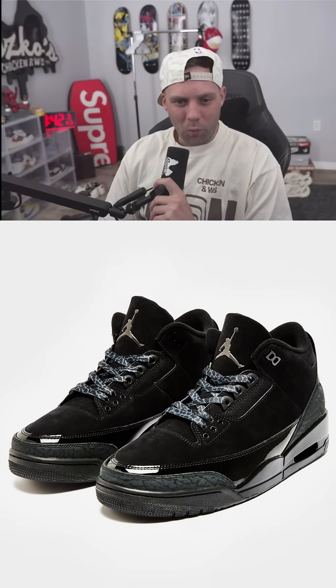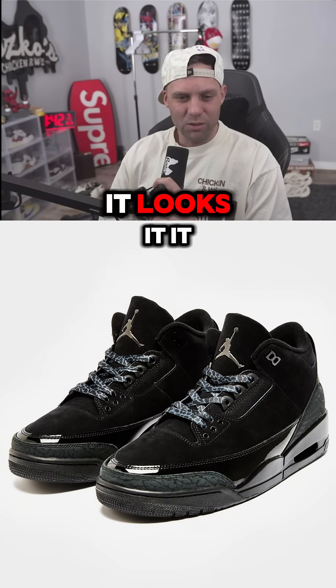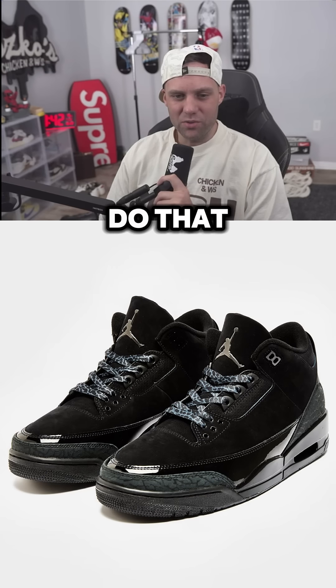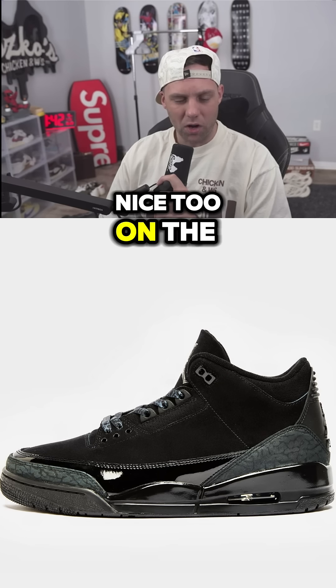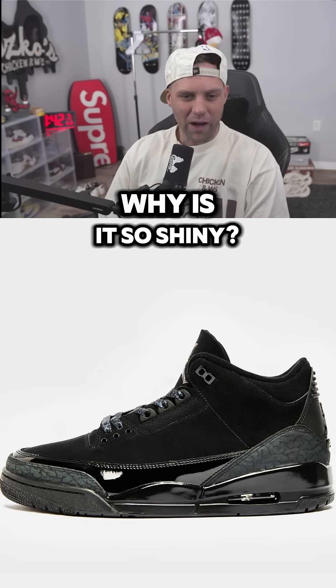Why are they so shiny like that? It looks like dress shoes in a way. Why did they do that? The quality looks really nice on the upper, but it looks like dancing shoes. Look at that — why is it so shiny?